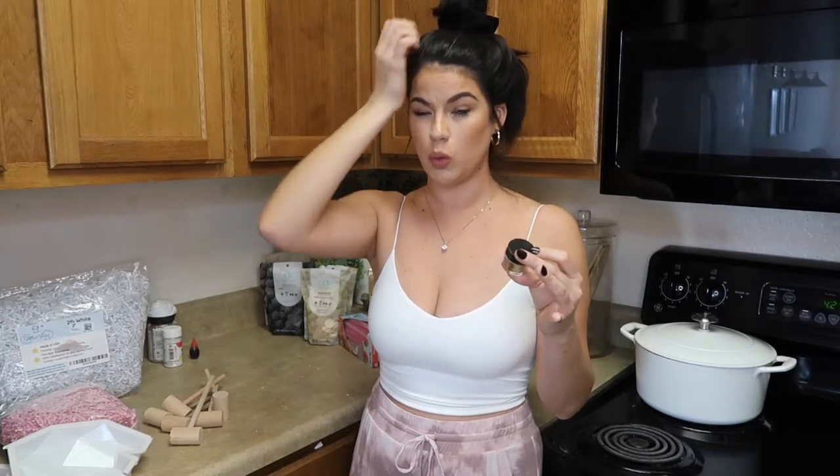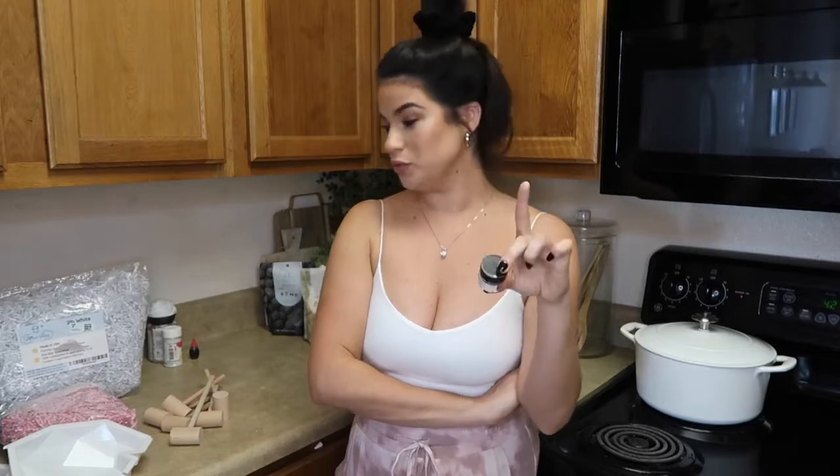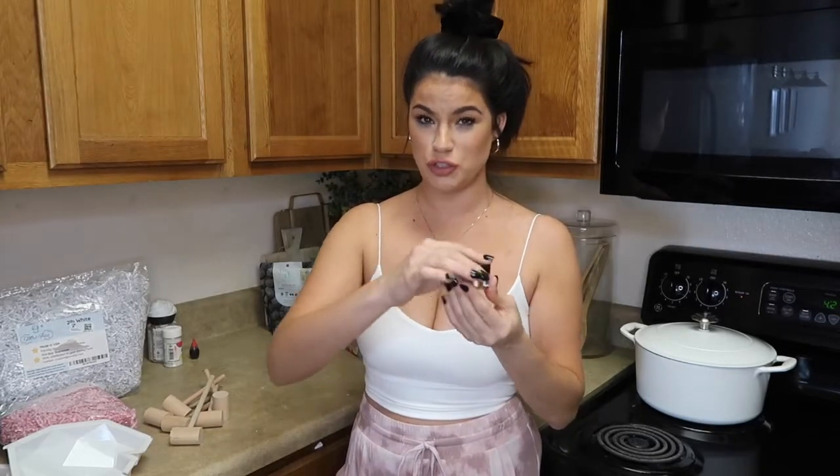For decorating the heart, I got some gold cake dust. I'm not a baker — decorating baked goods or chocolate hearts is definitely a skill — but I want to try it. What's cool is if you mix the gold dust with vodka, it makes a liquid gold paint. A ton comes in the container so you can use it for other things too.